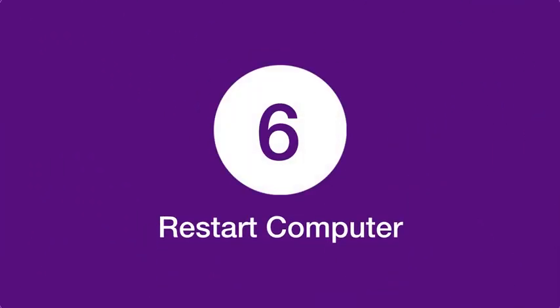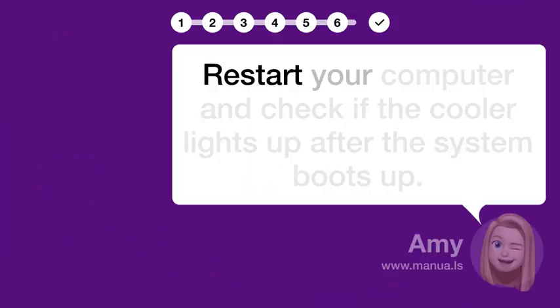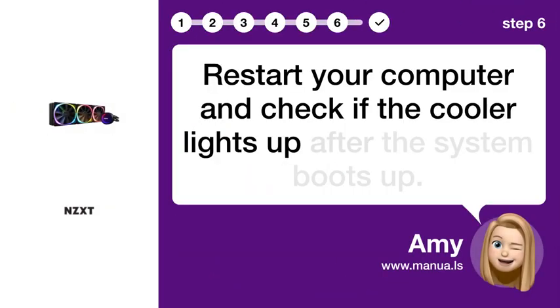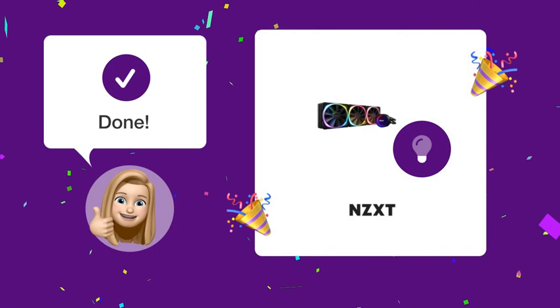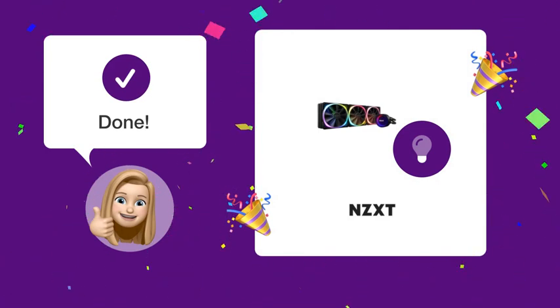Step 6: Restart your computer and check if the cooler lights up after the system boots up. By following these steps, your NZXT Kraken X73 cooler should light up properly.